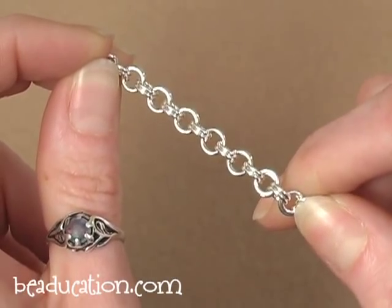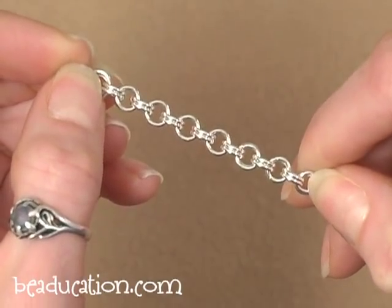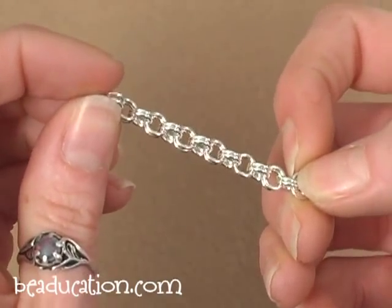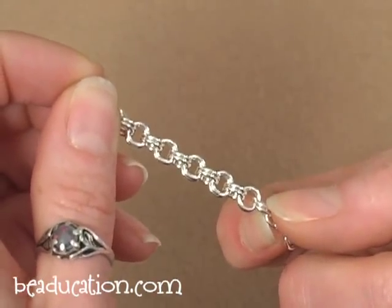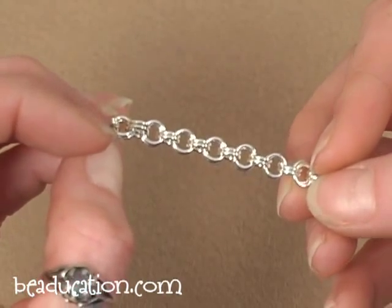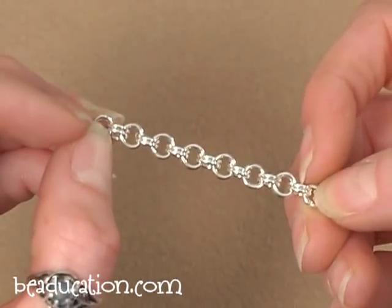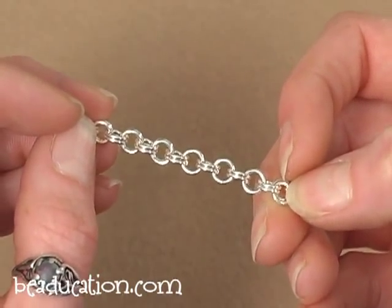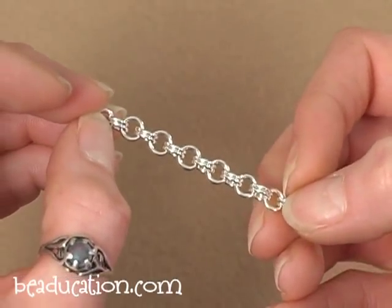Our next chain is a 2-in-2 chain — two rings linked together by two rings and so on. It's a slight variation from the 2-in-1. Instead of connecting pairs of rings with a single ring, you connect them with another pair. You start with a single open jump ring with two closed jump rings on it, close that ring, then add a second open ring right next to the first one. This chain I made using a 4mm inner diameter 18 gauge jump ring. You can do a 2-in-2 with the 3mm smaller rings, but it's going to start to get a little tight.